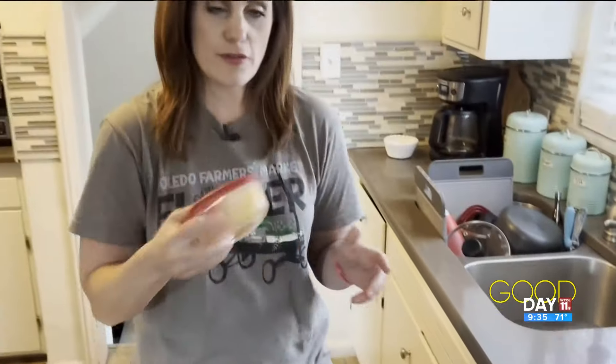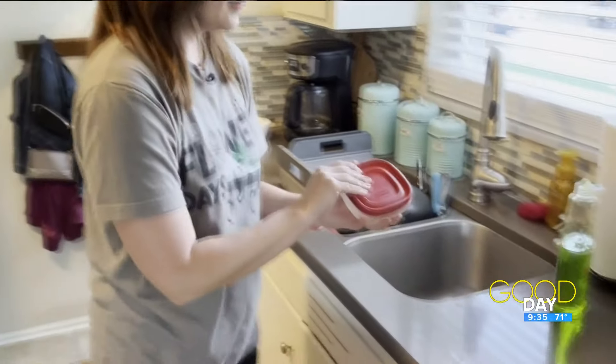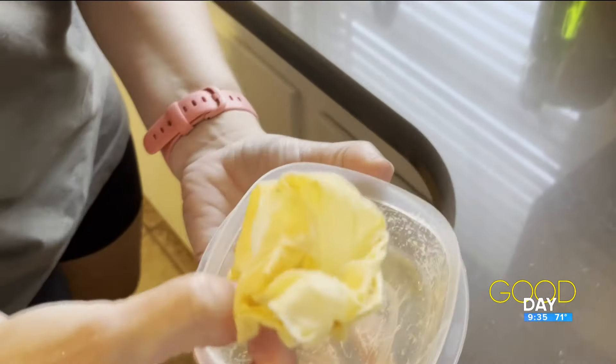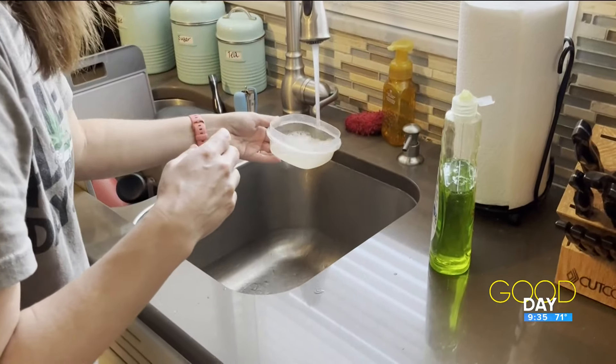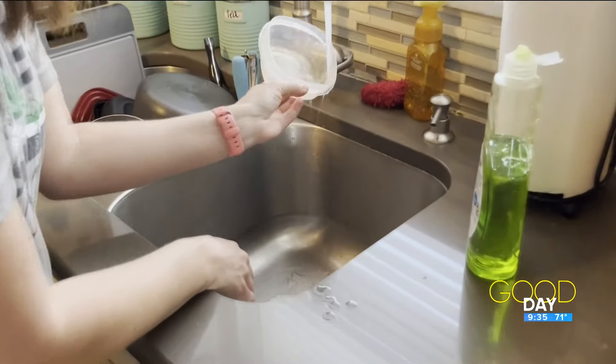So let's do this for a while. I think I shook this for a bit. Looks like it's all on the paper towel. And when you rinse it out — looks pretty clean to me.